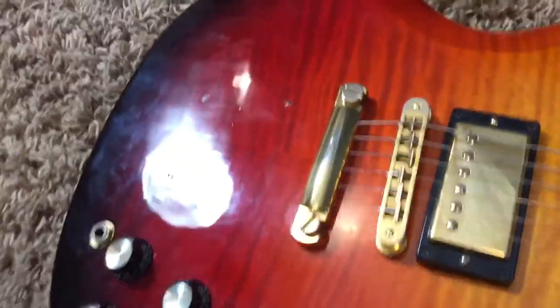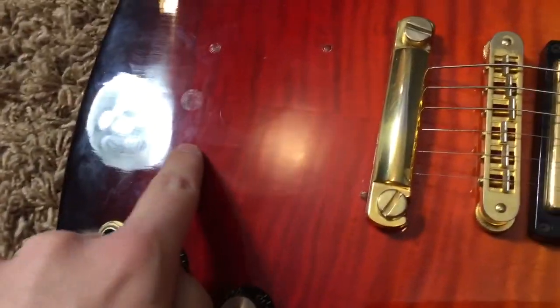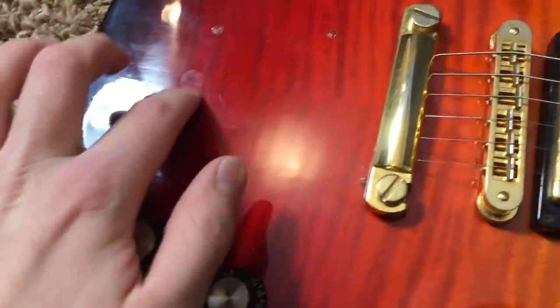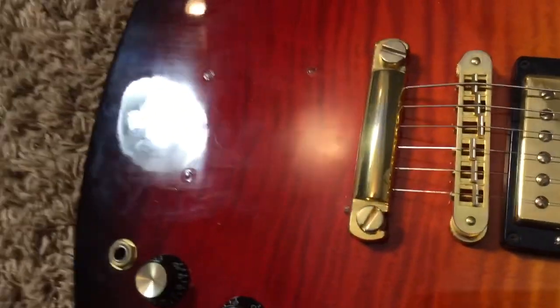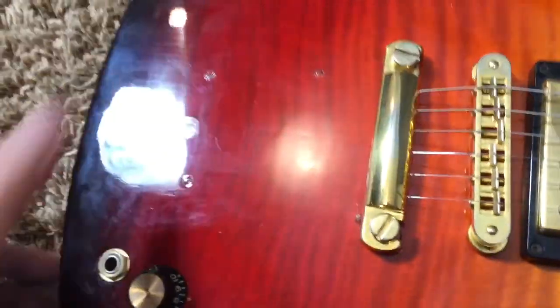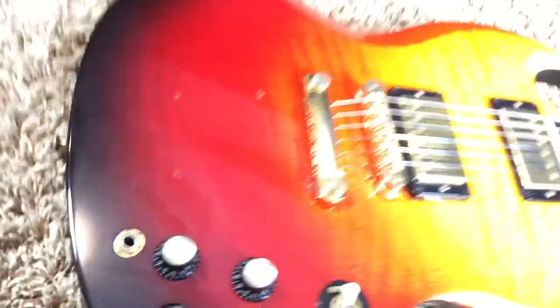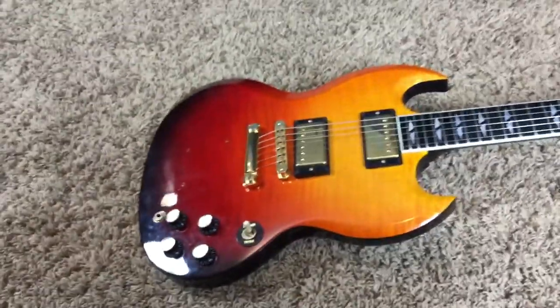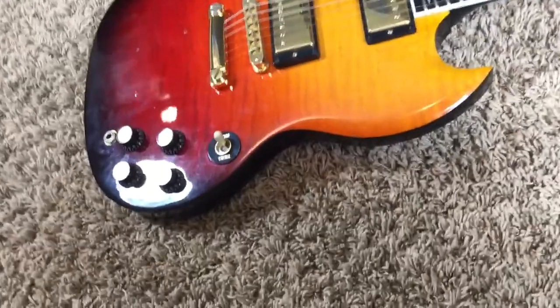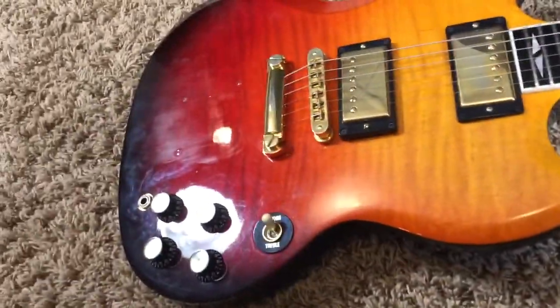Now to address the elephant in the room, you do have the good old snake bite. Somebody had a Bigsby on this at one point in time and it has been removed, and the holes were filled in there. It's not super apparent, but it's not super well hidden either — it's kind of hard to hide those anyways. But that is there, and that's going to keep the price down on this one.